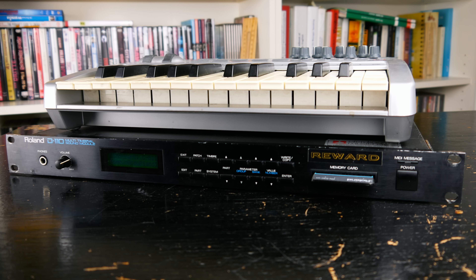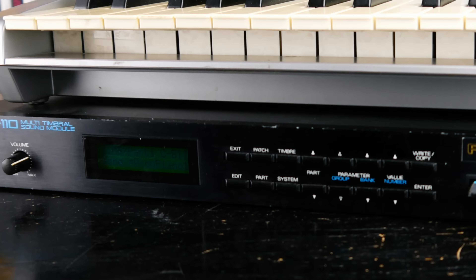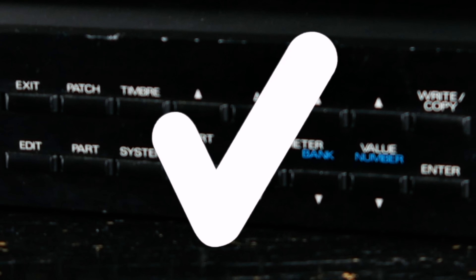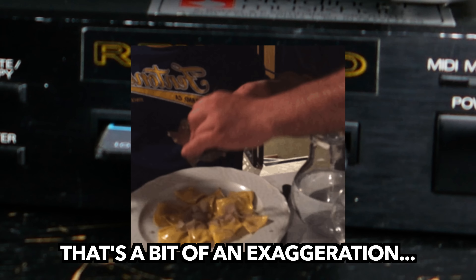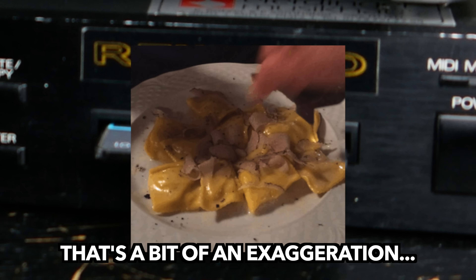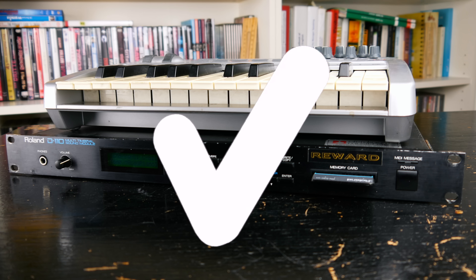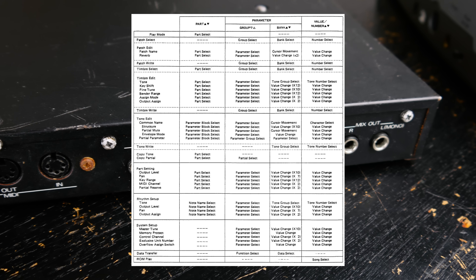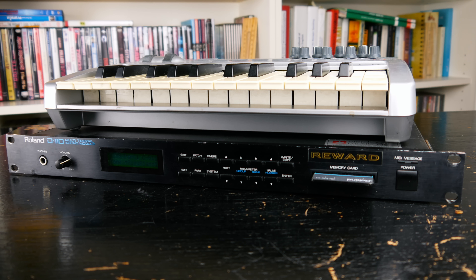At first glance, the Roland D110 does not tick many of my boxes. Tiny display? Check. Generic buttons for relentless menu diving? Check. A slot for memory cards whose sole purpose was to fund the truffles on the fancy pasta of 80s Roland executives? Check. In spite of its multiple outputs, this doesn't look like a lot of fun.